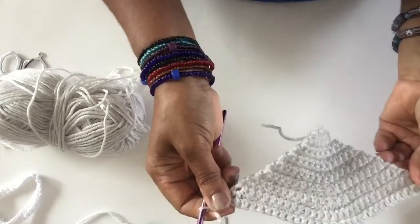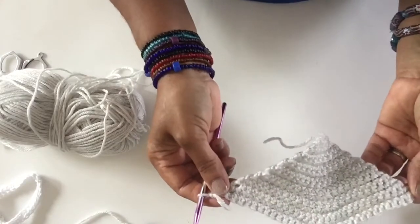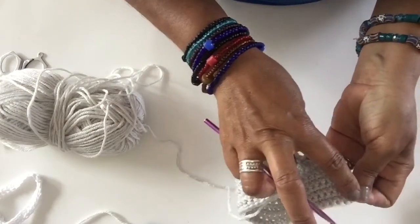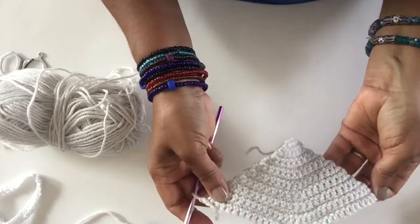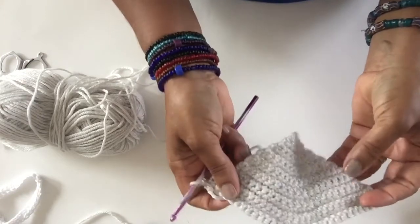After that row we should have 32 single crochet. Then we go to row 17, which is a repeat of row 2 — 1 single crochet in each single crochet to the end. I'll meet you back to do the last and final row 18.